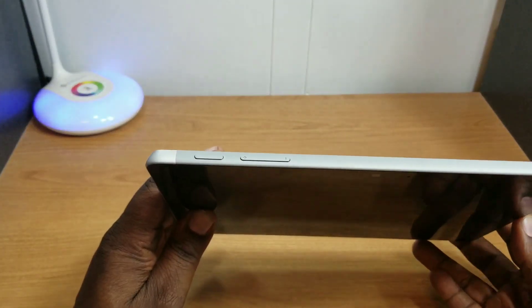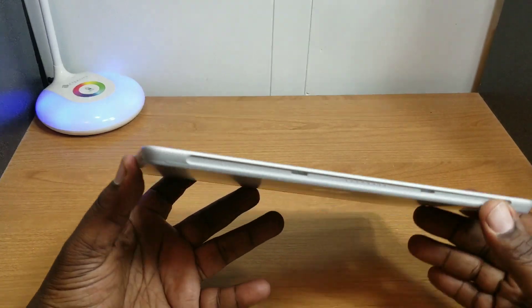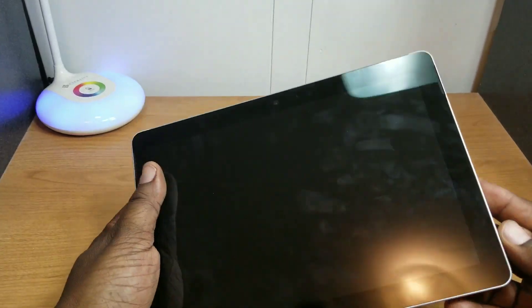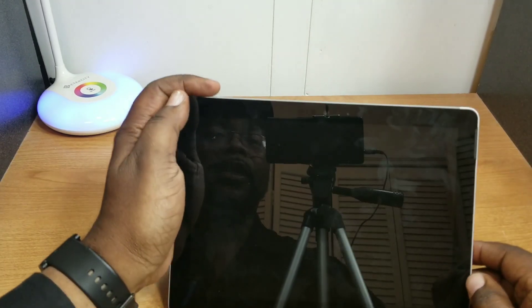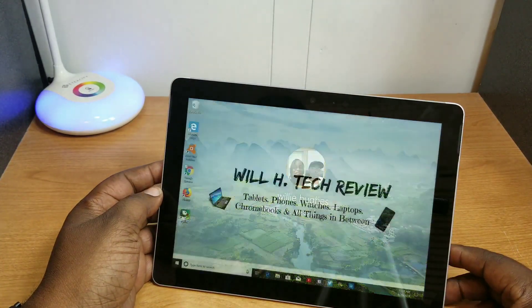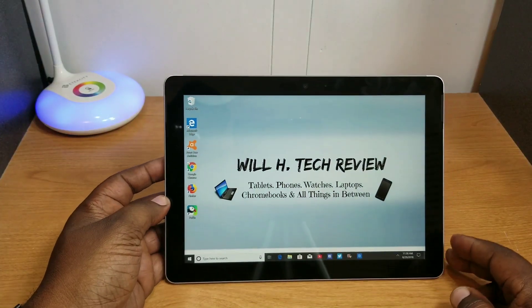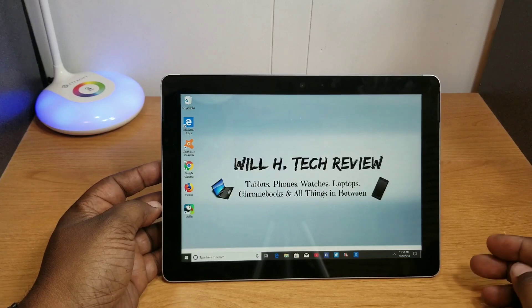On the top right you have volume up, volume down, and your power button. It's not very thick — very light at 1.1 pounds. Here's something I really like: Windows Hello recognizes my face just that quick. I really like how fast that works on this device.